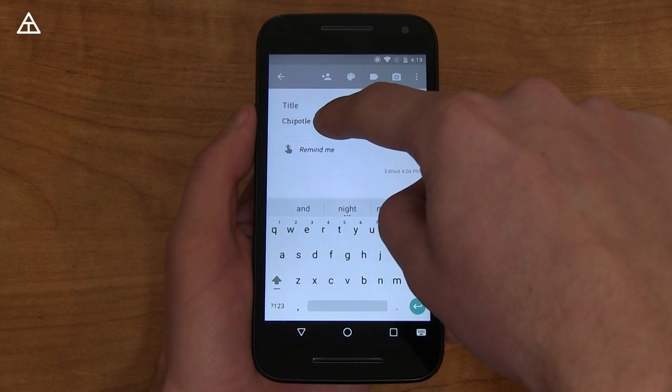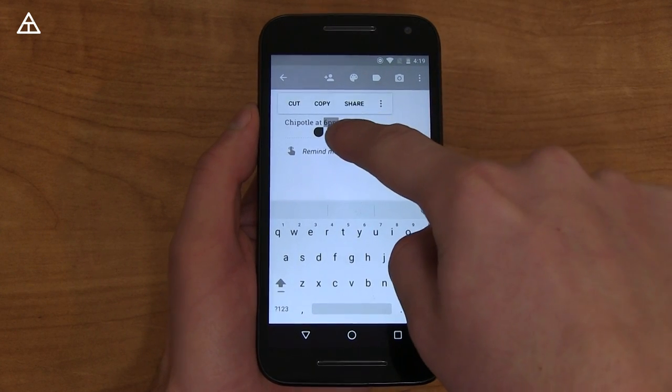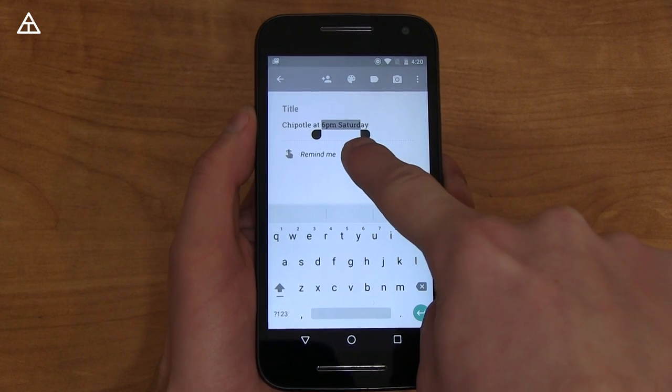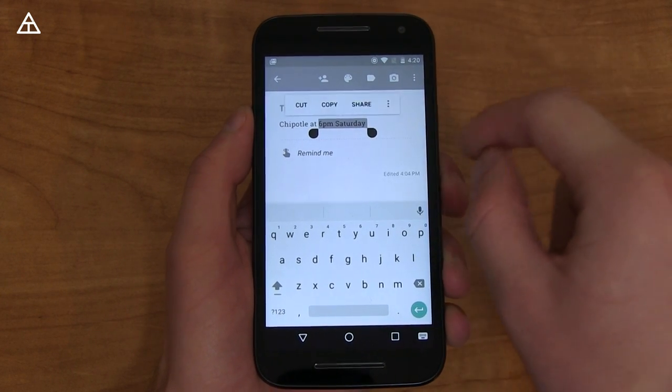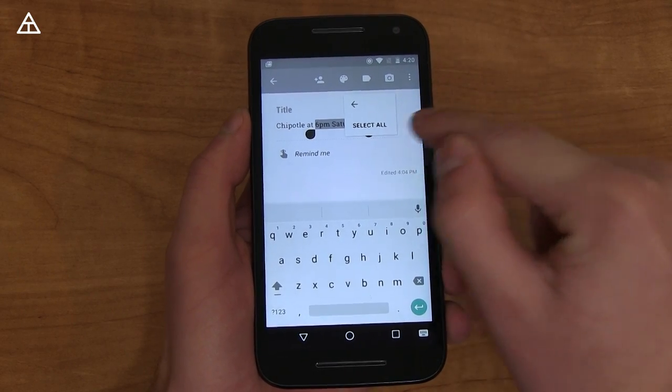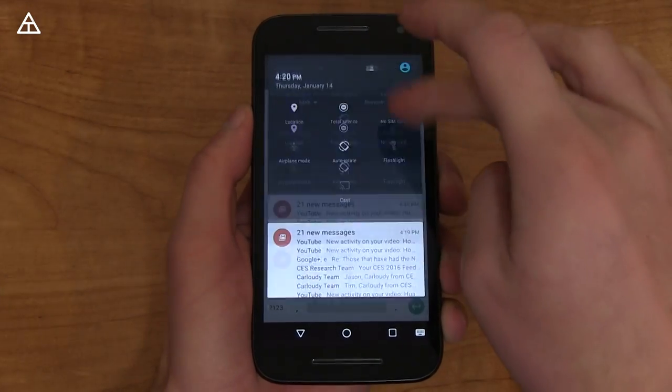Text selection got a much-needed update. If I go to the right, it's going to select the entire word, but if I go to the left, it's going to go letter by letter, which is really nice. You have cut, copy, share right above it. And if you have Google Translate installed, it has system-wide translation, which is really great.